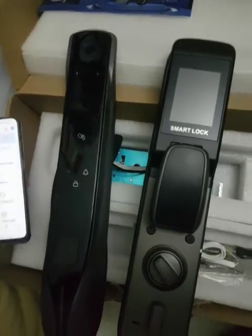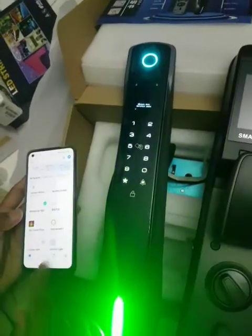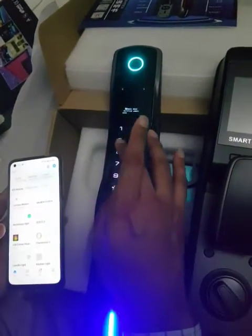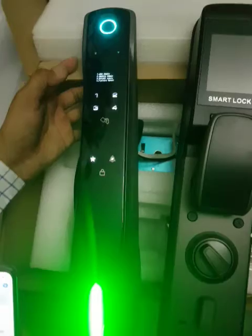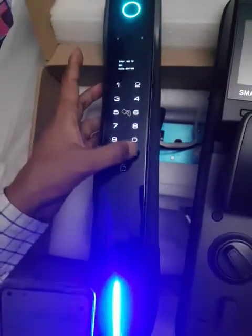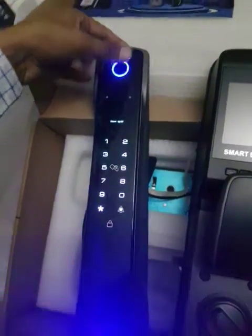For connection of this lock, first you have to go star hash in the setting menu, enter admin one two three four five six hash. Now create admin - you have to create the admin, press hash, enter again.